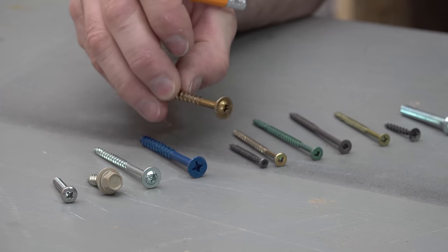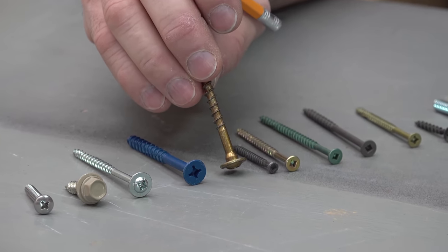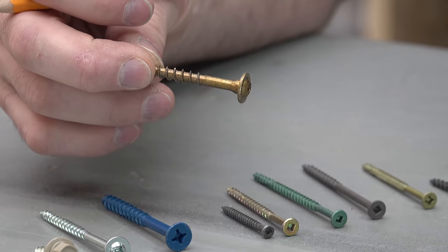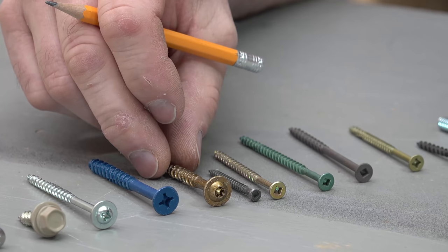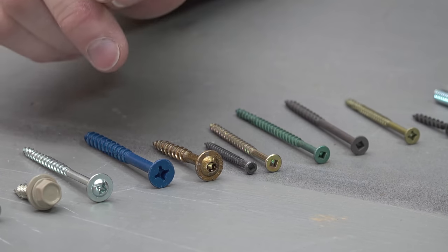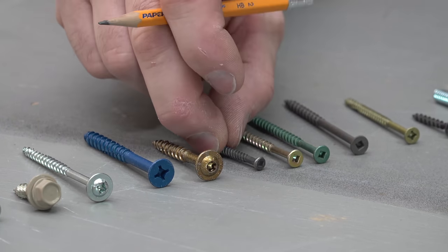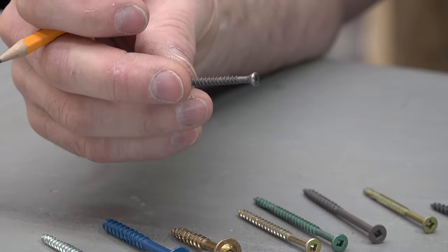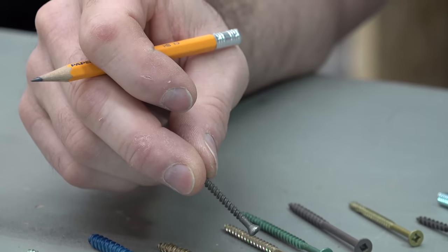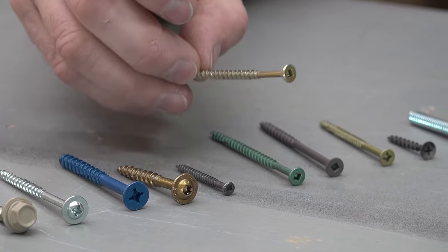Right here we've got what's getting to be a very common structural type screw. It's a very heavy shank with really coarse threads, and a big head to reduce the amount of pull-through. It doesn't shear off or snap off easily — so that's a structural screw, normally used in wood. This here is a finishing screw or a headless screw. For trim work where you want to use screws, it's got a very small head, which is easier to fill that little hole afterwards.